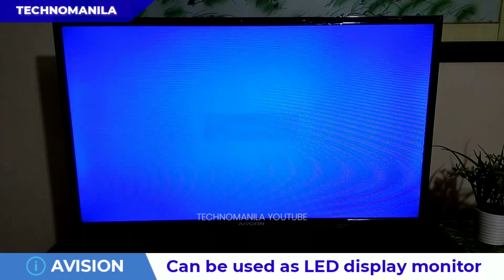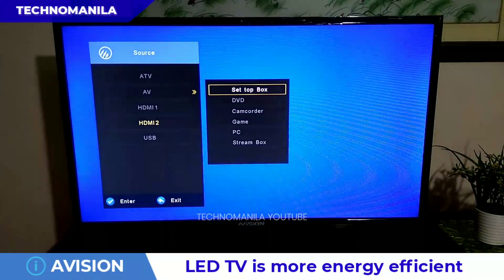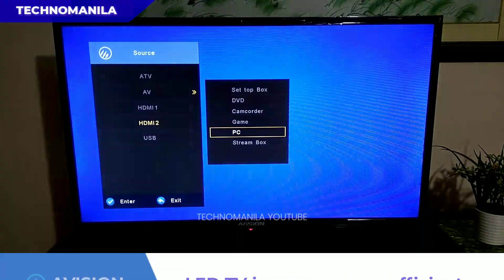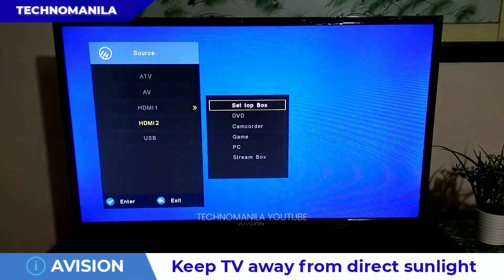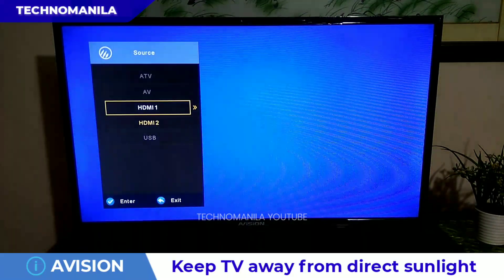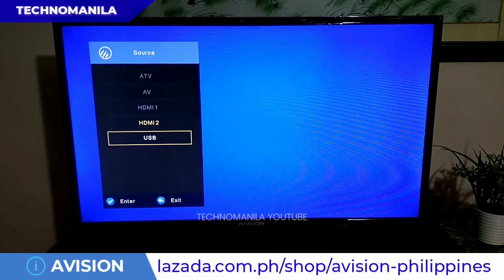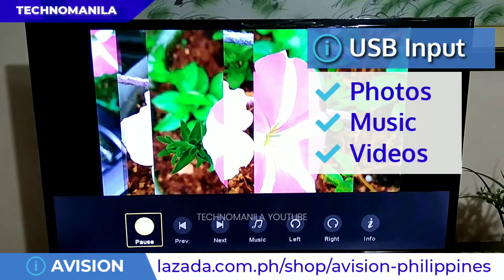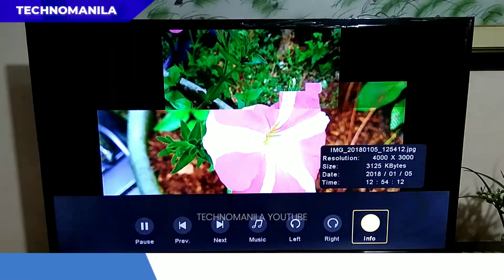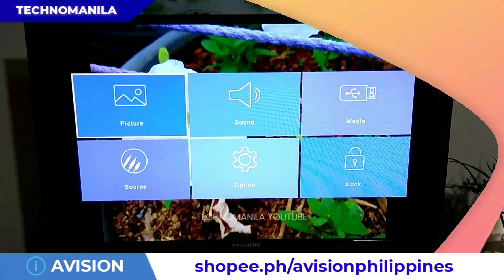Now let's check the available video input sources. First is the analog television using aerial antenna, followed by the audio video input — AV. Pwede rin HDMI — merong HDMI 1 and HDMI 2, so dalawang slots yun, depende dun sa ginagamit na box: setup box, DVD, camcorder, stream box, PC, game. And finally, yung USB input. As you can see, magamit yung USB option, makikita nyo na maganda yung HD output ng e-Vision 32K801.